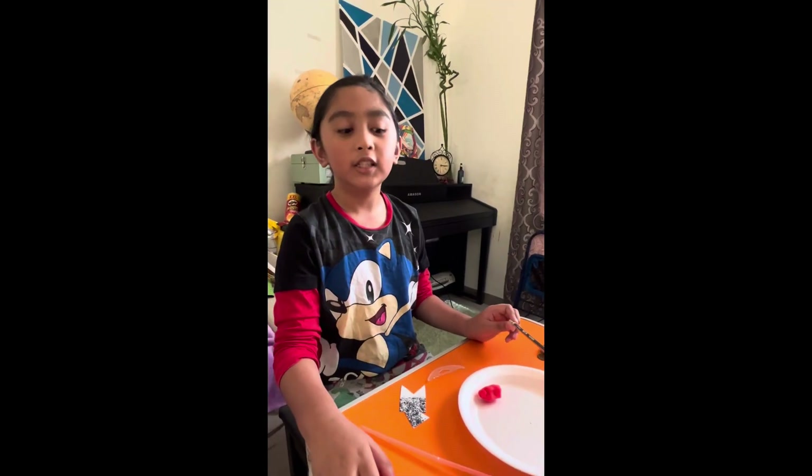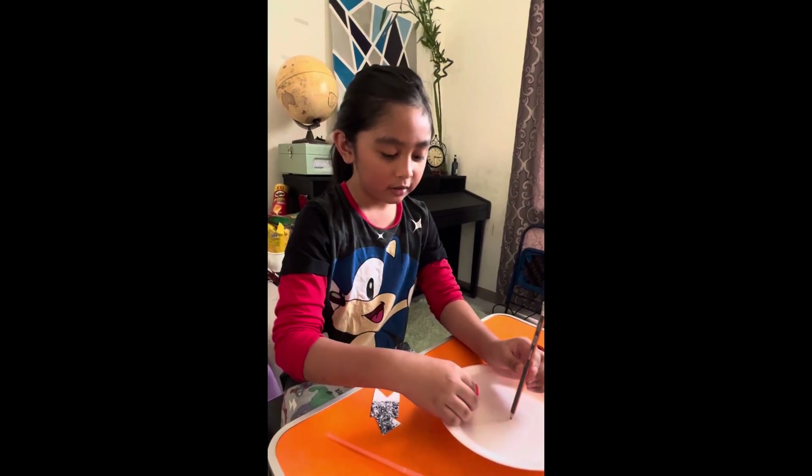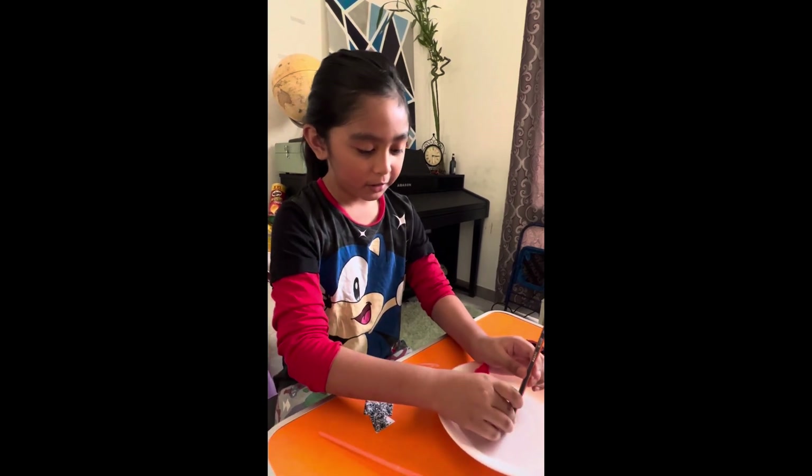The first thing you need to do is get the paper plate, put the pencil in the center, and then put some clay to make it stand.